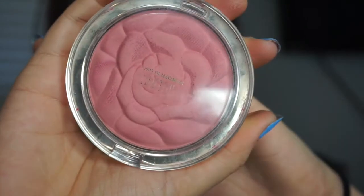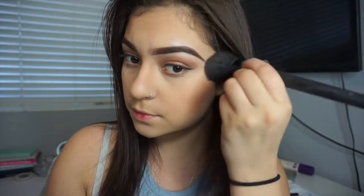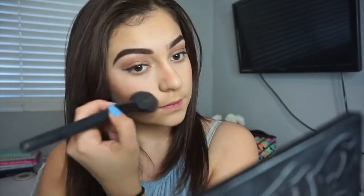I'm going to use my Milani blush — it's upside down in the video, I know, sorry — and I just put that on the apple of my cheekbones, very lightly because I don't want it to look too pink.